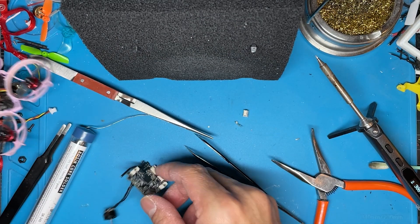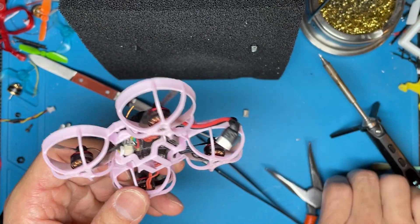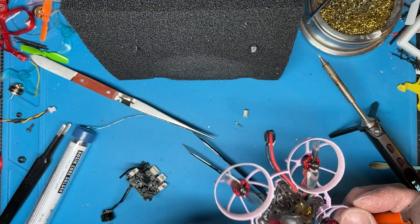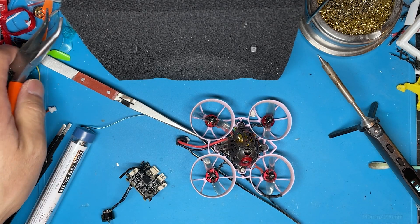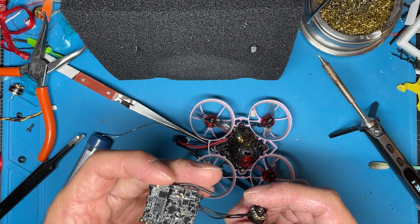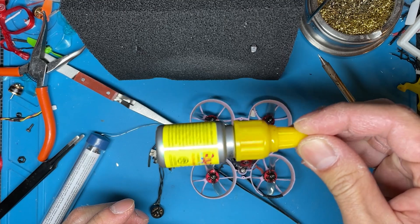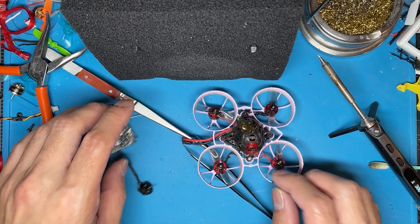I actually use this method to pull the plugs out while everything was still in the frame — just reached in, wiggled, pulled it out, then snipped off whatever was left. Anyway, that's how I do it. There are other ways, but this is the method I've settled on. Any questions or comments, you know where to put them. I'll try to find links for RapidFix, Bondic, and other stuff in the description below — happy flying!